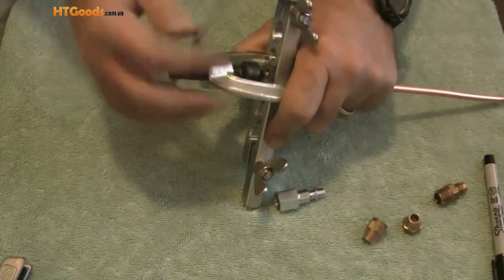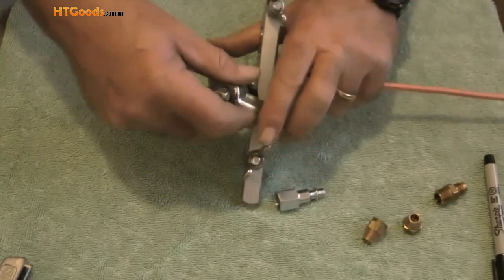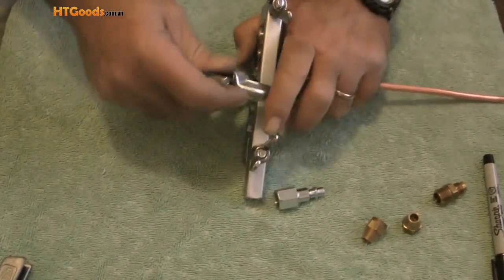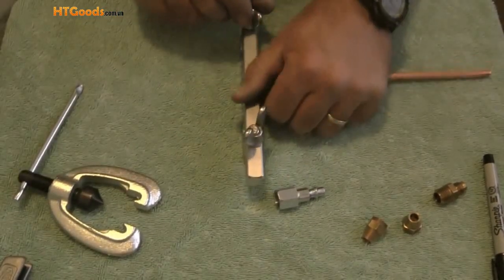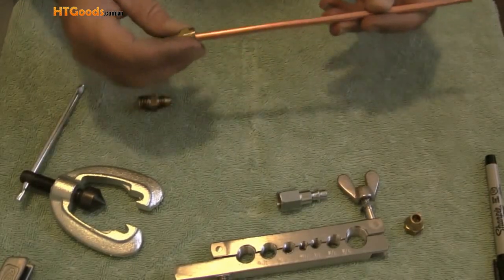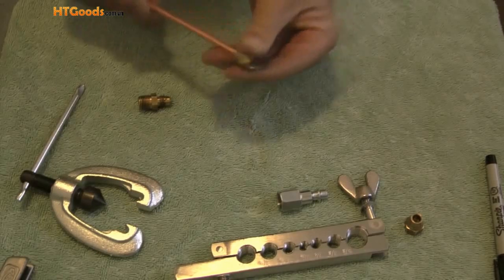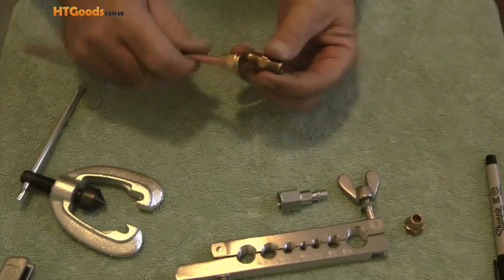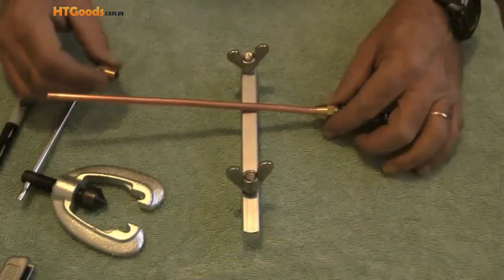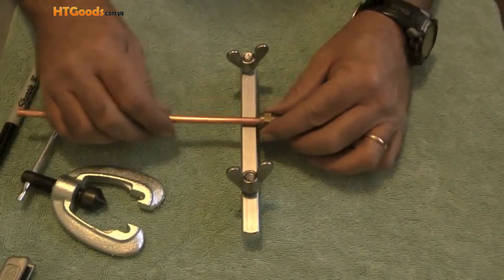Then I will undo the cone from the yoke, then remove the quarter inch tubing from the yoke. Next I will slide the quarter inch flare nut over the tubing.